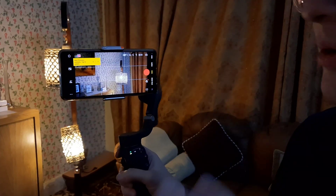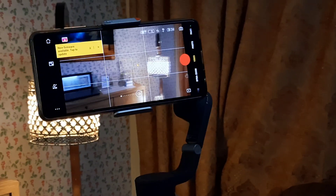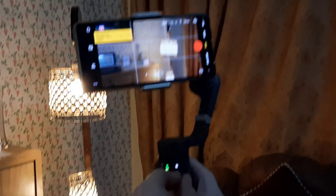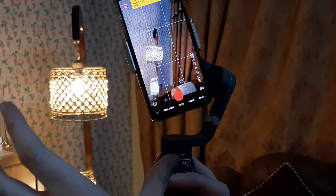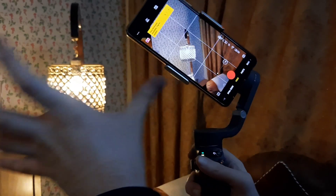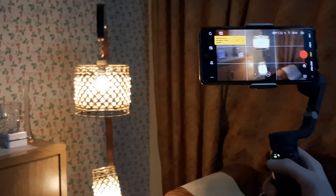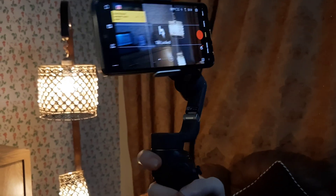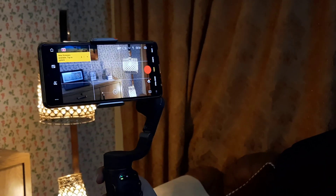We also have stabilization mode options. Press the mode button once for full mode, where you can use the joystick to move right, left, up, or down. Press it again for SpinShot mode, which spins the frame. Then there's follow mode, which follows a subject via drag and drop. The last mode is tilt lock, which locks the handle orientation of the Osmo Mobile.